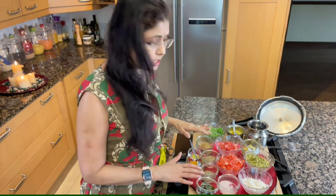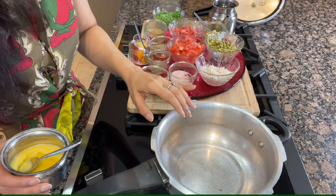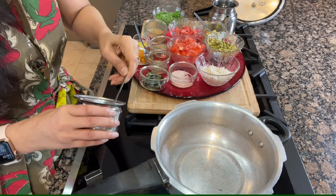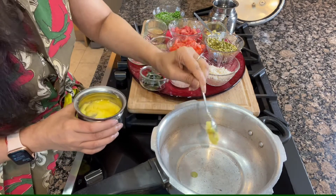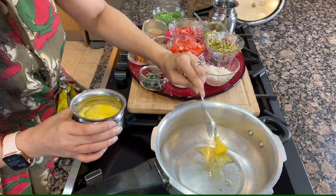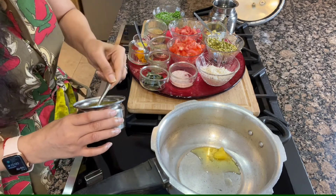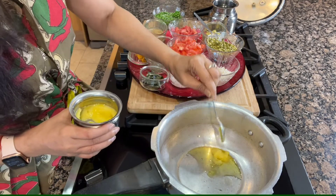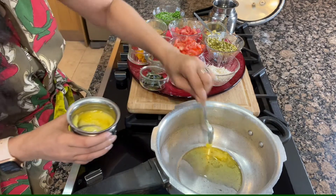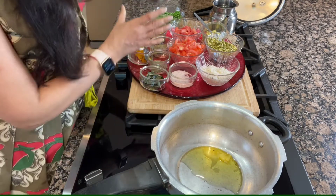All our wonderful ingredients are ready to make khichdi. I am using a pressure cooker for it, on medium heat. When it is heated, I am using some ghee. Ghee is very important in this dish. But if you are dairy allergic or vegan, you can use oil as well.